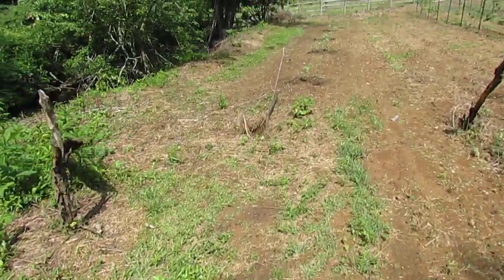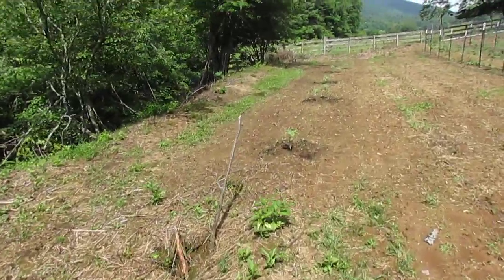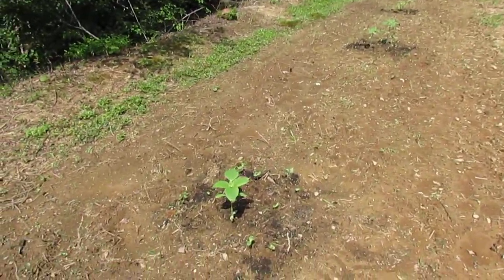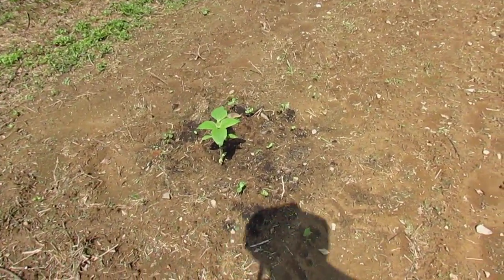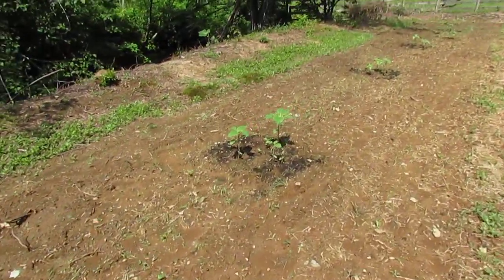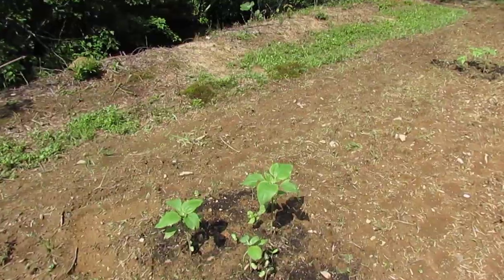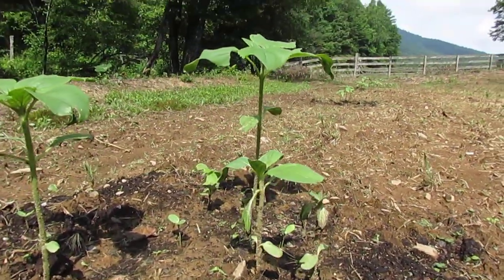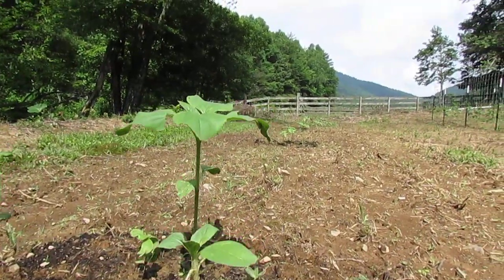Hey, I want to take you over here and show you what the sunflowers are looking like. Just put these in about a week ago and lost a couple there, so we sprinkled a few more sunflowers in there. So we're getting the small ones come up. But this is amazing — sunflowers go incredibly fast. These guys are already, the tallest one there is about a foot tall.